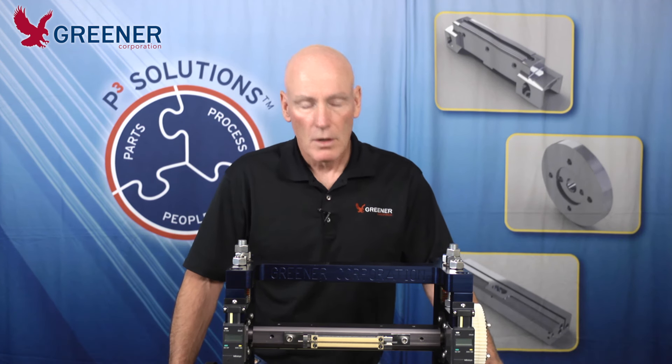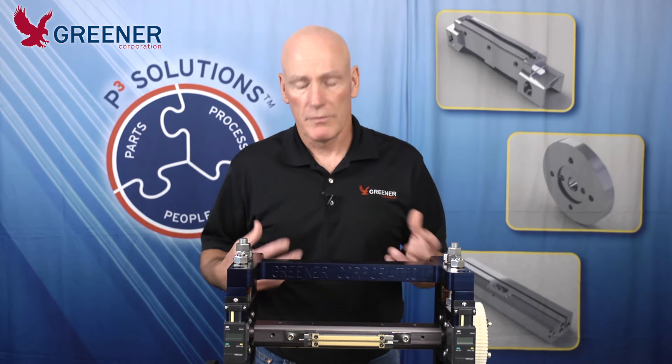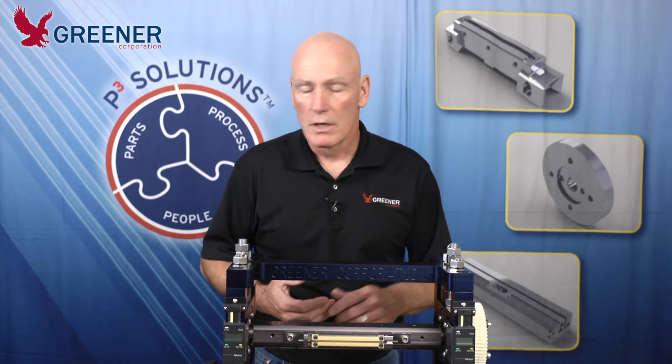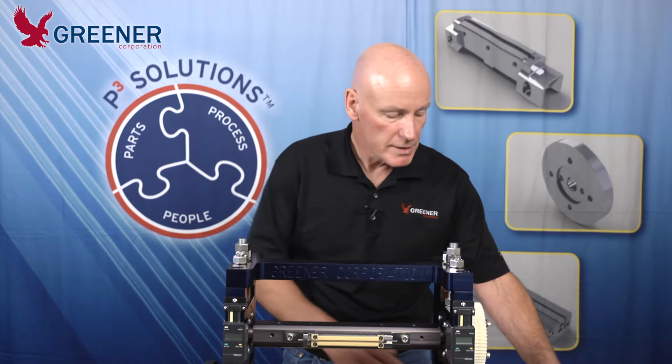Hi, Mark Green here with another Greener Tech Byte. Today we're going to be talking about the benefits of carbon paper. Over the years we've seen many different methods of setting up flow wrappers — everything from paper towels to work orders, fax copy paper to carbon paper and carbonless paper. Today we're going to look at the differences between these medias.